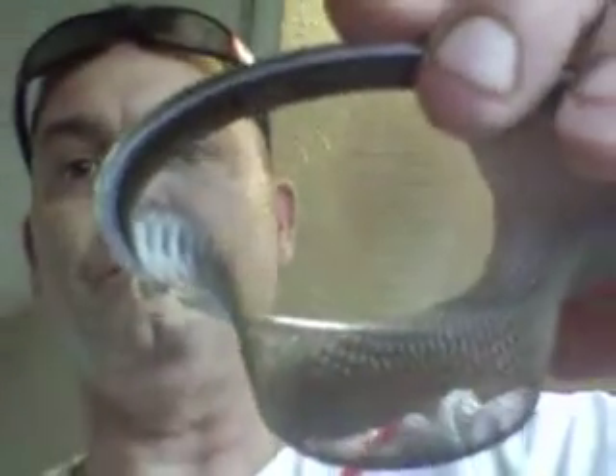You take the paste and use a strainer — you can get one for a sink at Walmart for about a buck. Put it in your glass, then take your material, put it in there, and squeeze down real good to extract as much as you can. You'll see that there's fluid in the bottom of the glass.